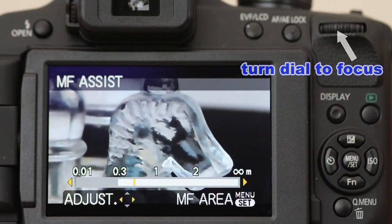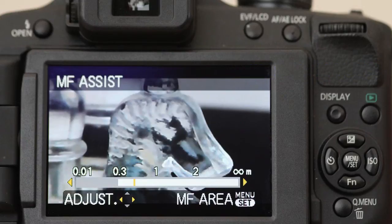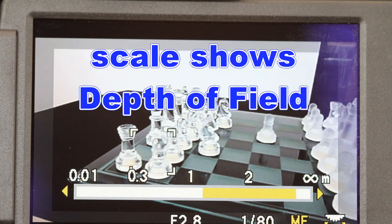The depth of field is also indicated on the scale, so you have an idea to see how much depth of field you are getting.